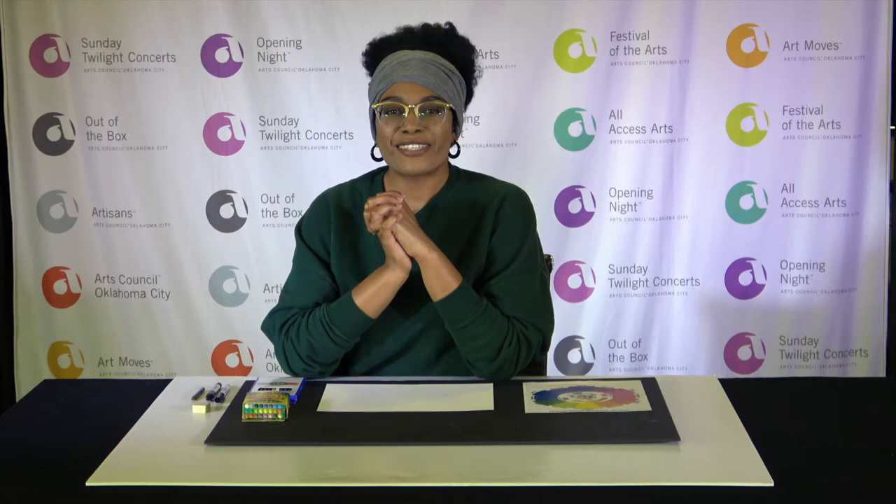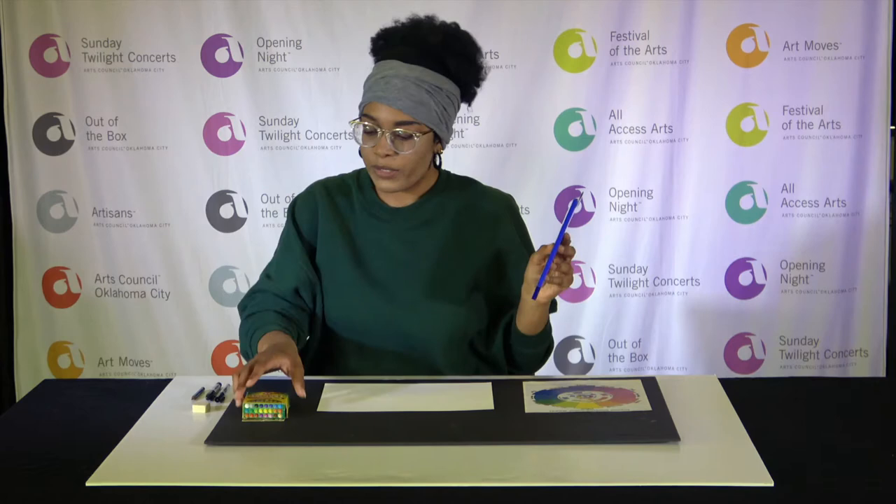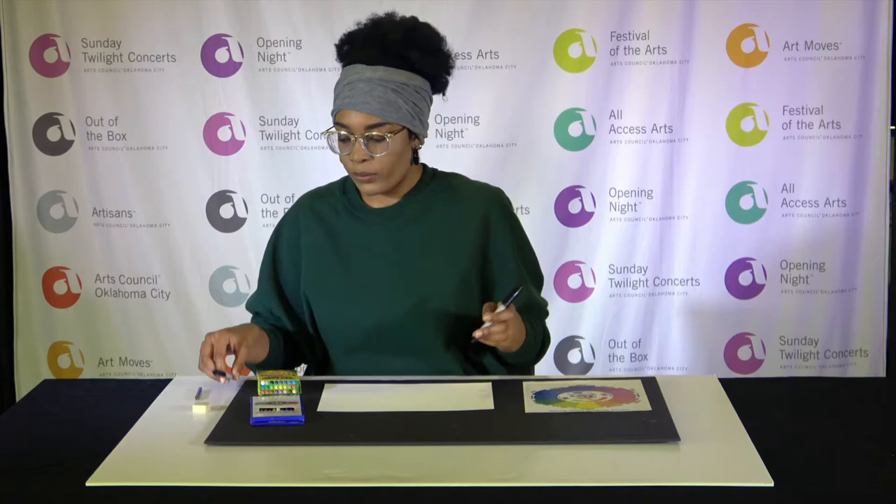Hey guys, my name is Jasmine and today we're gonna be playing with colors. Before we get started, I'm gonna tell you what you need. You need at least one piece of paper — if you want to do this multiple times you can grab more. You'll also need colored pencils, crayons, a sharpie, and I have a drawing pencil which is also a graphite pencil, as well as an eraser.